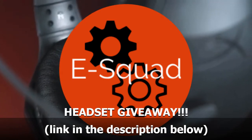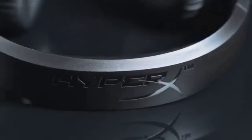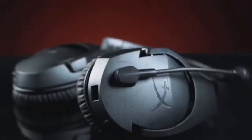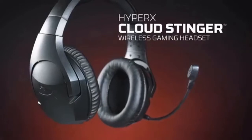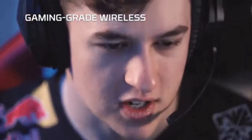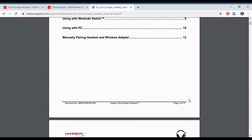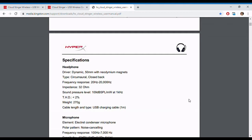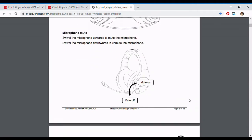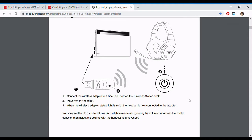What's up everybody, welcome back to the E-Squad. Today we're going to be reviewing the HyperX Cloud Stinger Wireless Headset. The reason I picked out this headset was because it works for the Nintendo Switch. For all of you Switch users out there, you know that Overwatch is coming up and you're going to need a headset that will work just fine, maybe also in docked mode, which is what this headset is for.